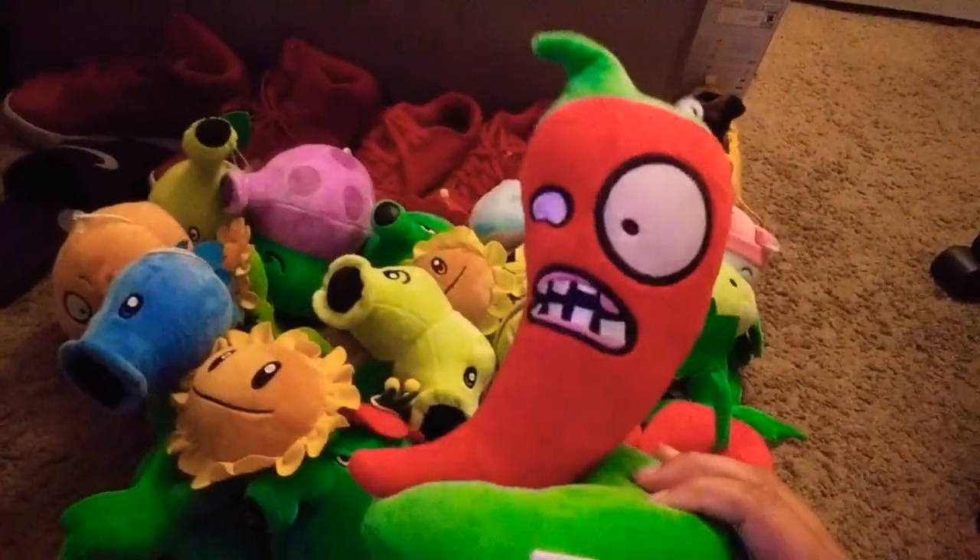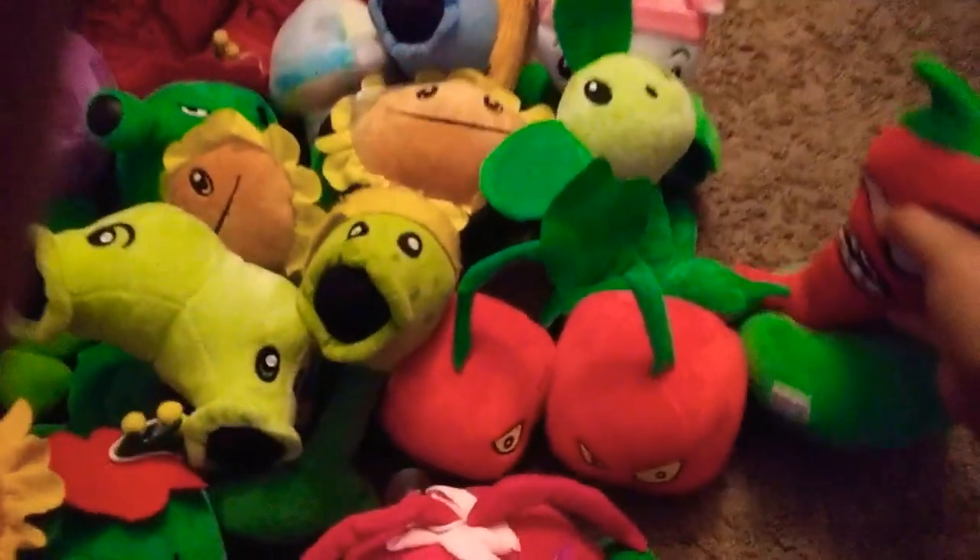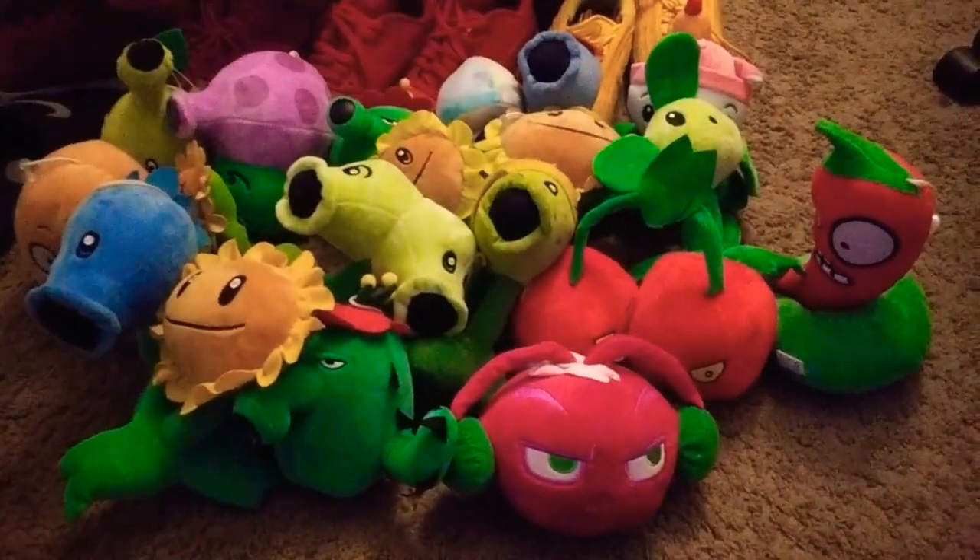Here we have the new Jalapeno sitting on a lily pad. It can't be turned off — it's completely sewed on. The top looks better unlike the other one, but this one is pretty cool. Those are all the new plants.